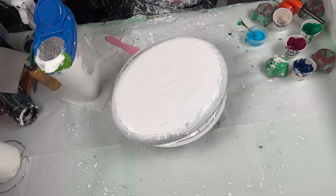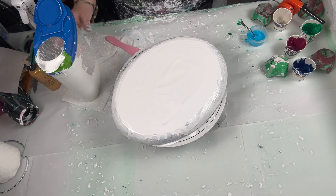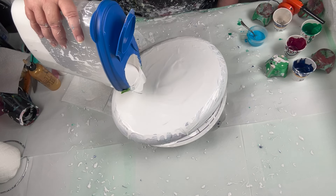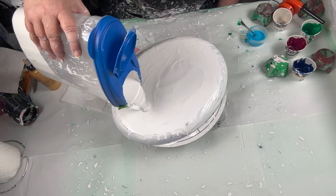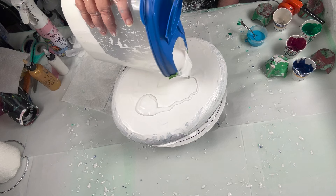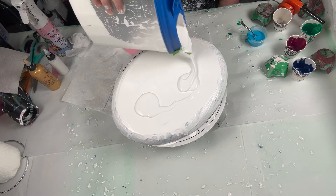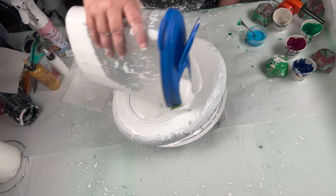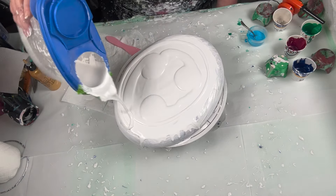That last painting, the triptych I did — the colors, just the way they blended and were beautiful. I want to do another one, but I want to do this one for me. So let's do three, and I'm going to put plenty of paint.